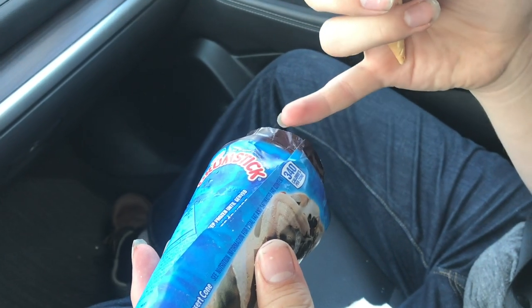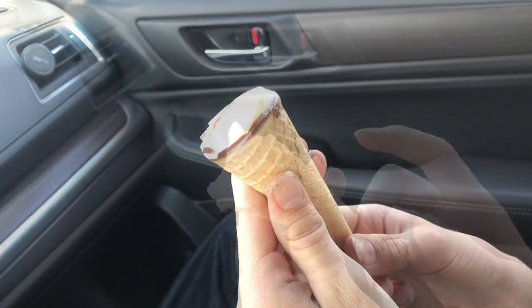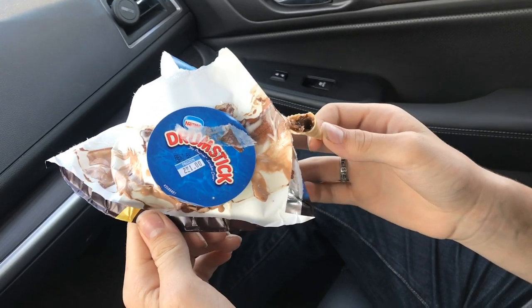These have 340 calories per cone. 84 degrees outside and these ice cream cones definitely feel good. I'm almost down to the cone — these sugar cones are definitely a lot better than the cake cones. So for 50 cents, this drumstick really hit the spot.